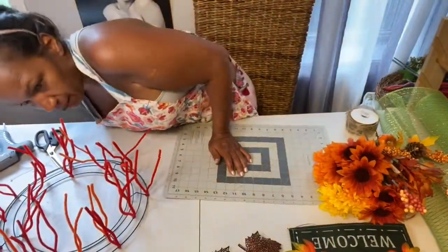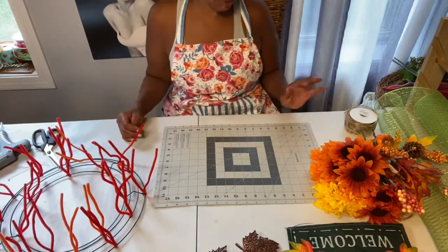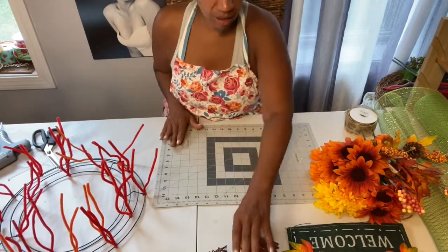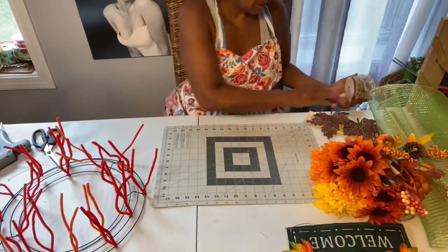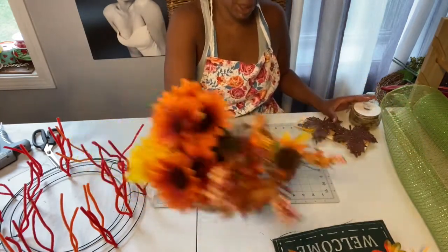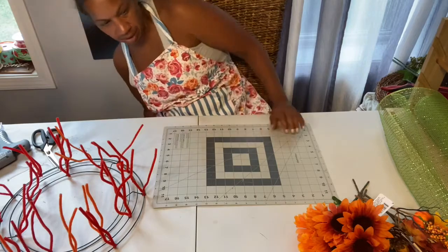Hey guys, I'm back. I decided to go ahead and make the second one. My cousin asked me to make two — one for her, one for her neighbor. I've got two brown glitter leaves this time, and some different ribbon with green leaves, a bunch of flowers and picks, and the welcome sign in green.